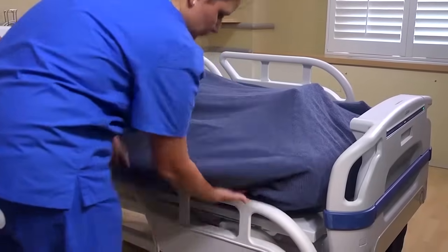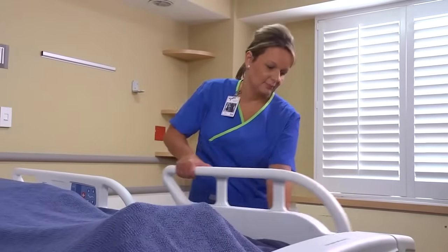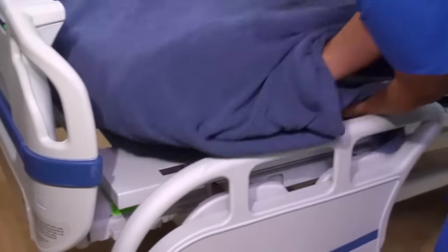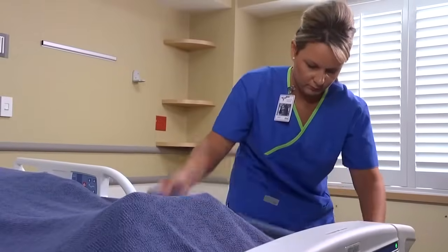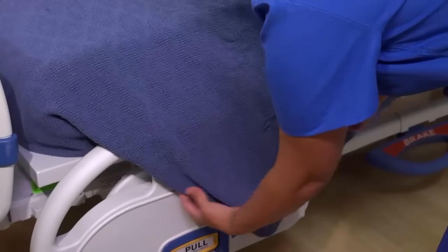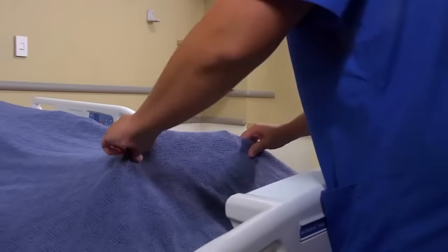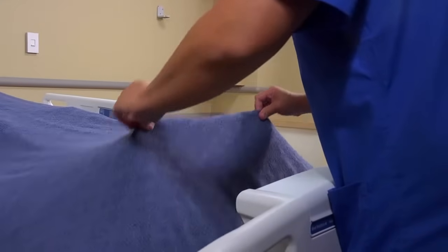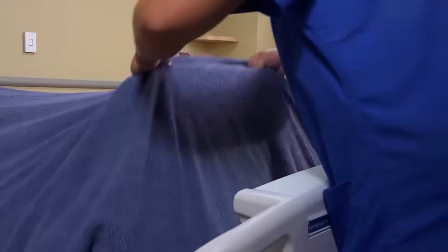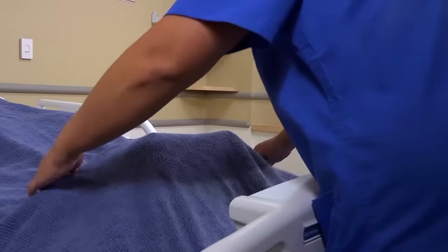To make a modified mitered corner, simply leave the tip of the triangle hanging rather than tucking it in, after making the triangular fold. Now finish making the other side of the bed. Make a horizontal toe pleat by standing at the foot of the bed and fan folding the sheet and blanket 5 to 10 centimeters, or 2 to 4 inches, across the bed. Pull the sheet and blanket up from the bottom to make a fold 15 centimeters, or about 6 inches, from the bottom edge of the mattress.